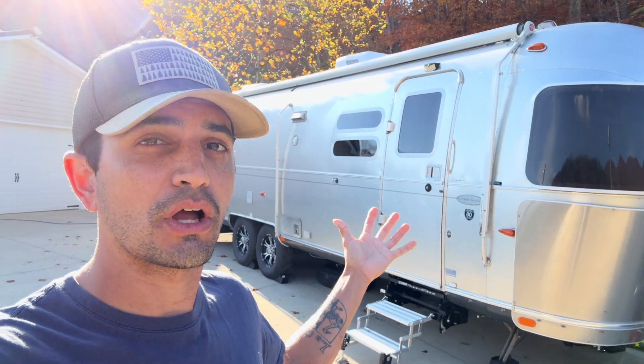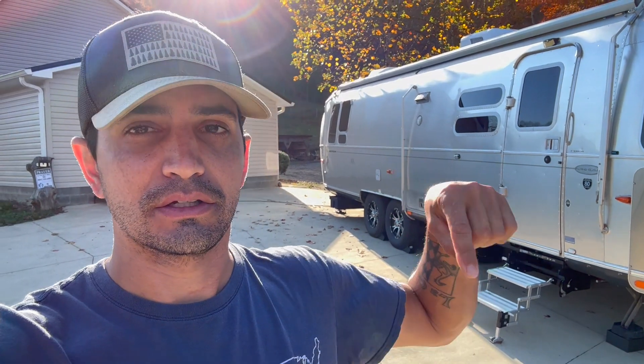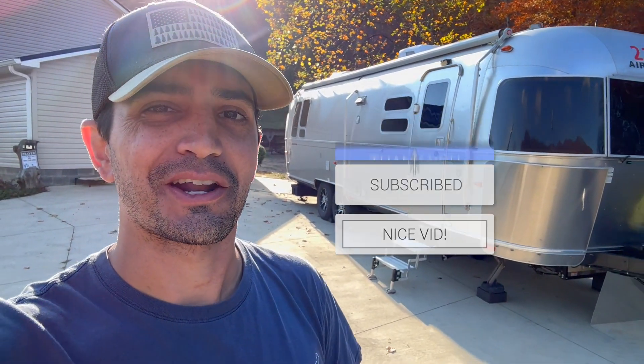I hope that addresses some of the comments and questions from that video. If you have more questions, please drop them in the comments below — I've been responding to every single comment on that video and I'll respond to every comment on this one too. A link to that original video is in the description below. If you have any questions, drop them in the comments, make sure to hit that like button, hit subscribe, click the notification bell. We'll see you next time. Thanks for watching Why Not RV.